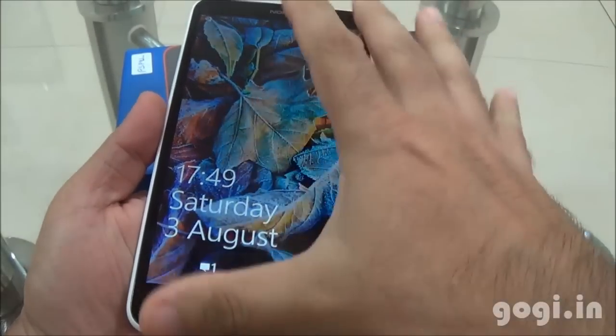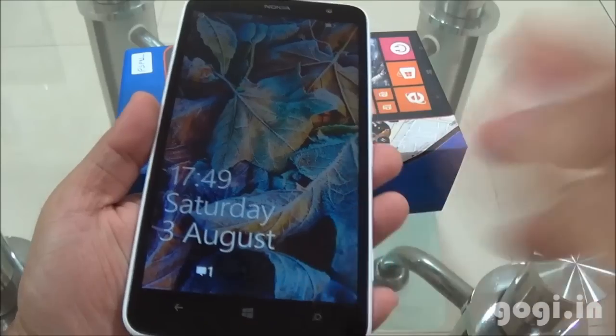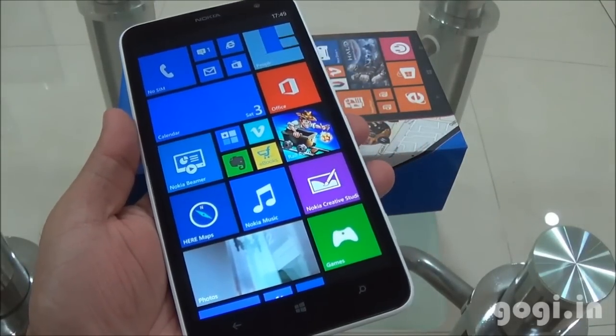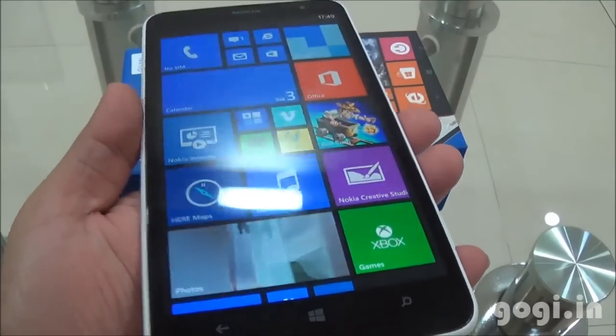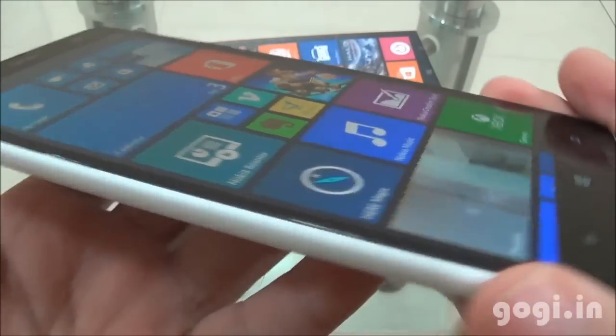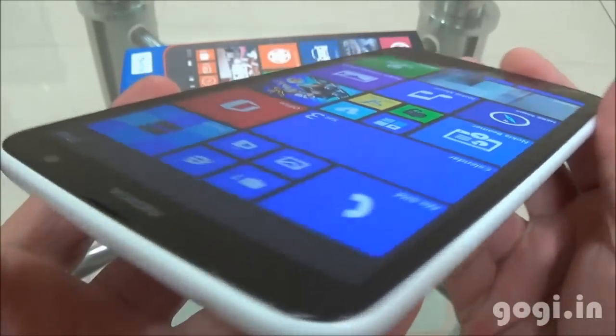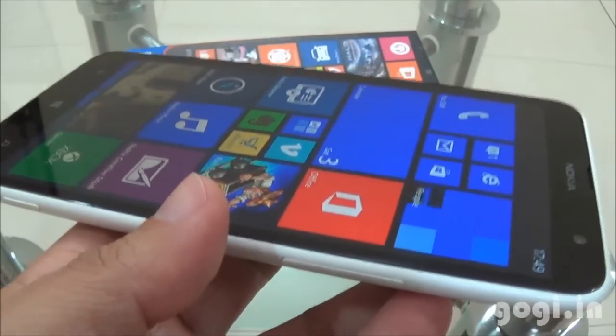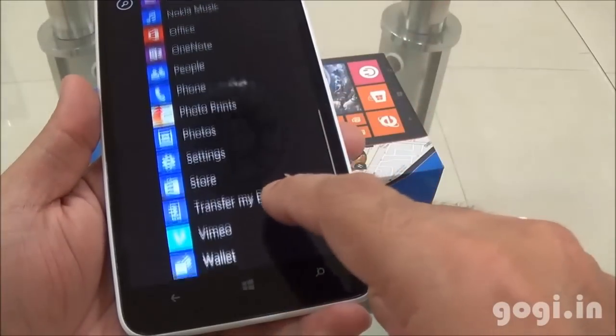Let's power on. Here is the 6-inch screen. I'm going to unlock this screen. What you see here is the Windows Phone 8 interface. The color reproduction and the icons look pretty impressive in spite of the bigger screen. The viewing angles look good, and the touch is very smooth and responsive.